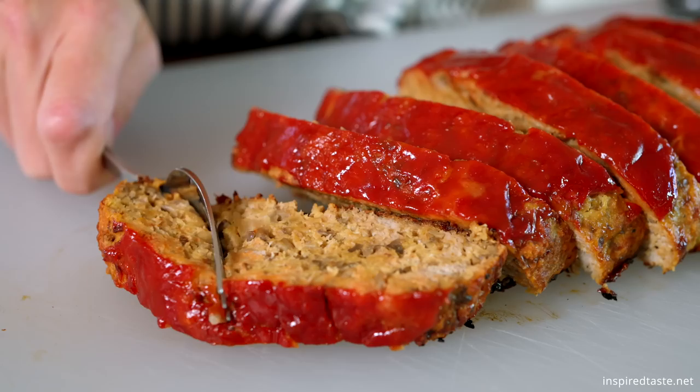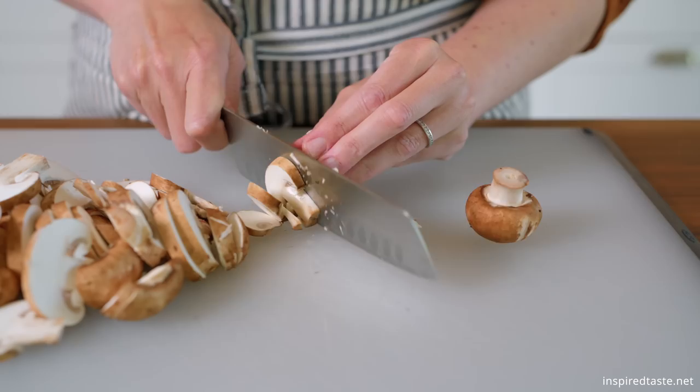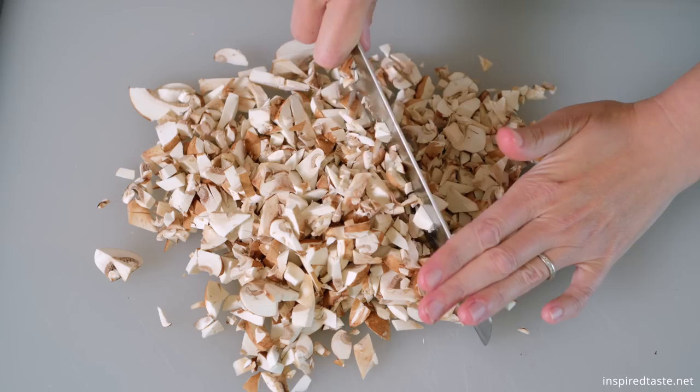If you have a turkey meatloaf skeptic in your life, this recipe will change their minds. This meatloaf is full of flavor, juicy in the middle, and has become a favorite. The secret to this recipe is mushrooms. I bet you'll love this meatloaf even if you don't like them — you don't really taste them, but they make sure that the turkey tastes amazing and stays juicy inside.